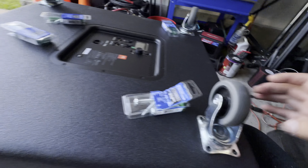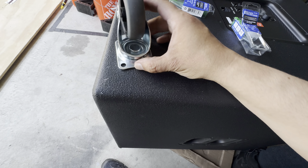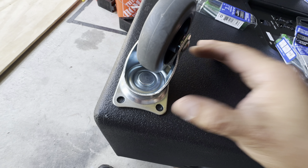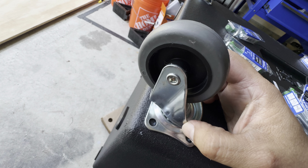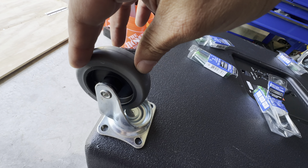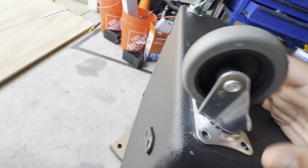Here we have the casters — they're loose, not put on yet. Here's a tip: when you do the bottom ones, put them right here toward the corners, closer to the edge. Those are gonna be hidden no matter what. When this drops down to the bottom, the wheels will be somewhat leaning. You don't want them straight like this because when you tilt it on its back you're gonna get a thump sound.